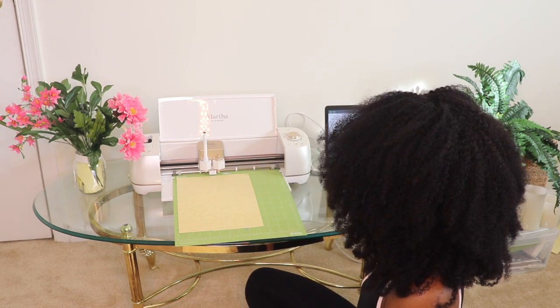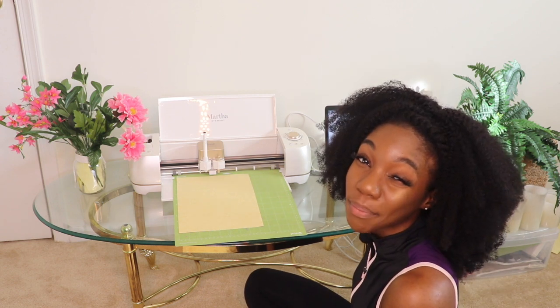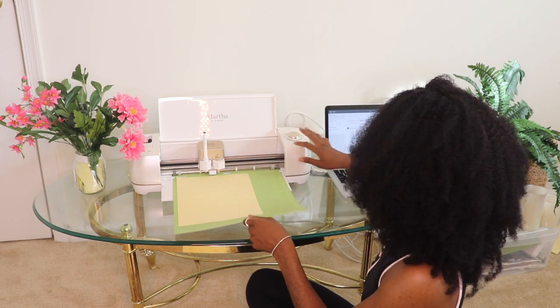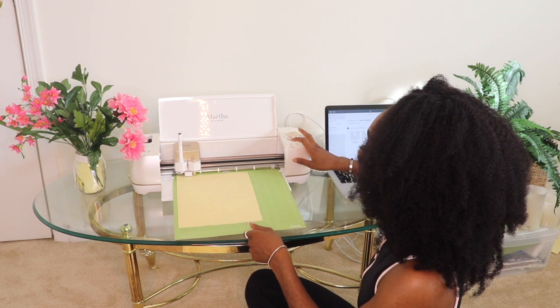On your screen you'll see that it should have two tools lit up. It should say you're going to need your midnight pen in clamp A, and your fine point blade in clamp B. Make sure you have both of those installed in order to complete your project. Once you do, press the arrows.